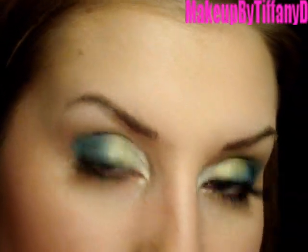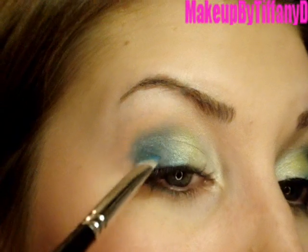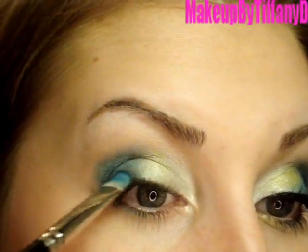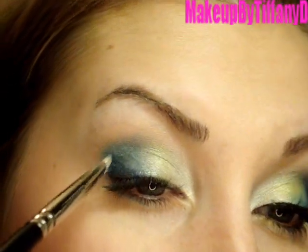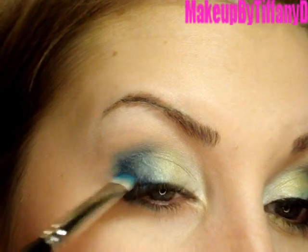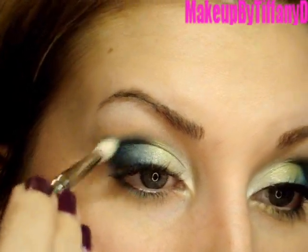Now I'm flipping the same brush over and dipping it into Deep Truth, which is the darkest blue. I'm dabbing that in the outer corner — taking the tip of the brush along the lash line, covering about the outer third, then taking that color up into a little wedge shape until you reach the crease. Work the color into the crease about a third of the way in as well, making an outer V shape. Then you can take a 217 brush with just the tip into that same color and swirl it in that area, which intensifies the crease a little bit.